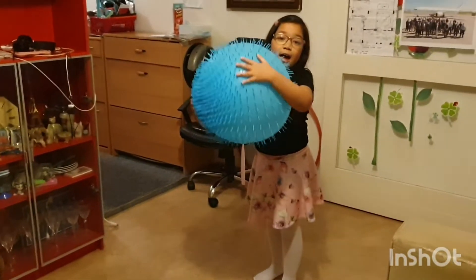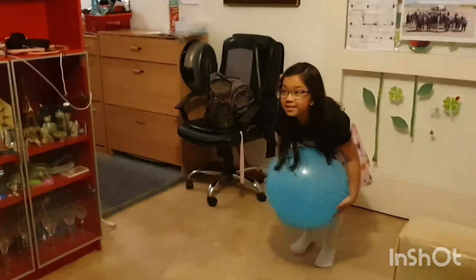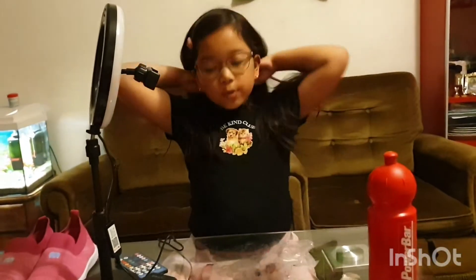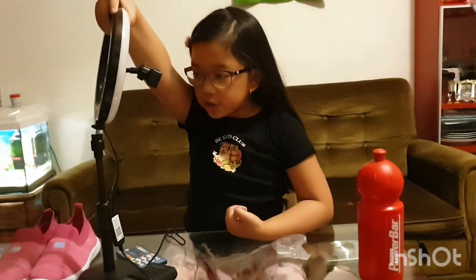We're gonna see you later by testing the ring light. The Wacky Wobble was so fun — I played with it for a long time! My father has done assembling. This is how it looks. We're gonna use our power bank for the power source.